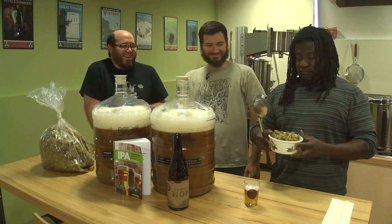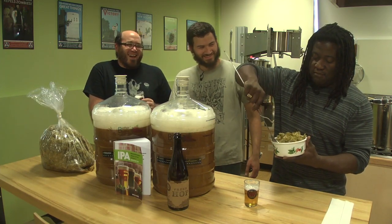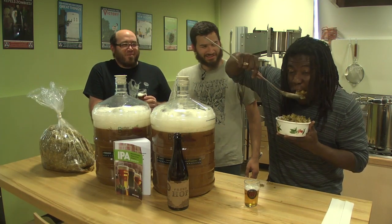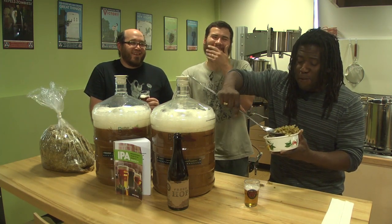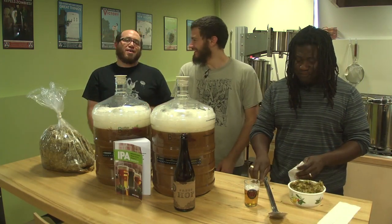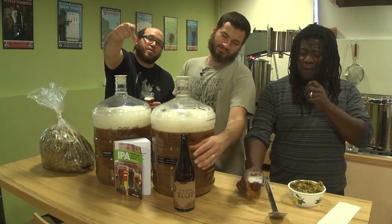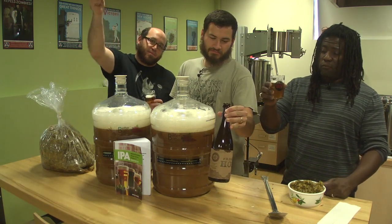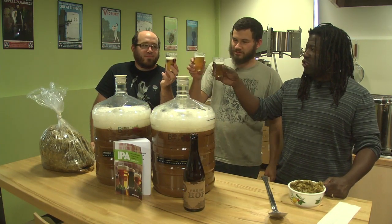I'm about to dig into some hops, man — got my bowl, got my spoon. Let's do this. Oh man, dessert! That is good. Now that Brian's recovered, we're going to hang out with this bottle of Fresh Hop from Indeed Brewing in Northeast Minneapolis. That's the way we're going to do it. Cheers.